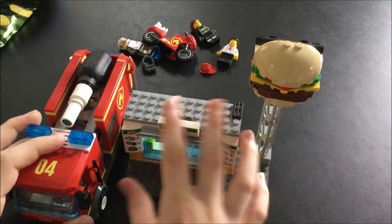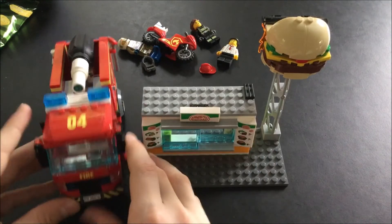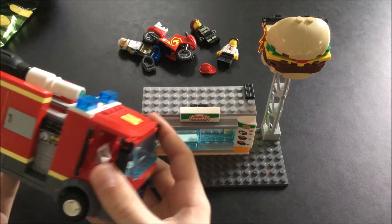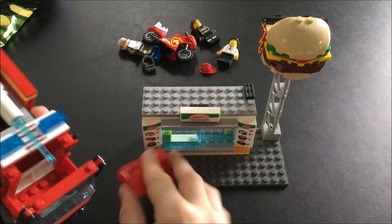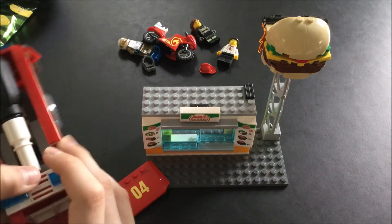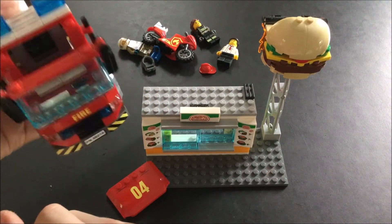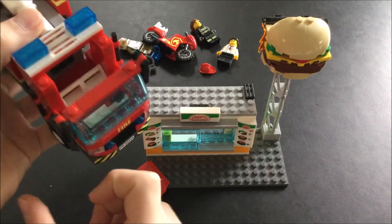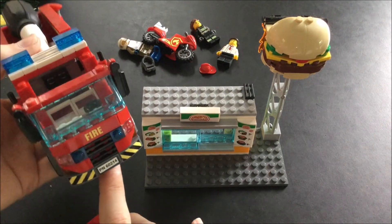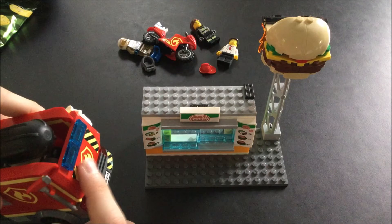You can also see inside of the car — there's space for two figures. And yeah, there's a little plate down there on the back with the fire logos.